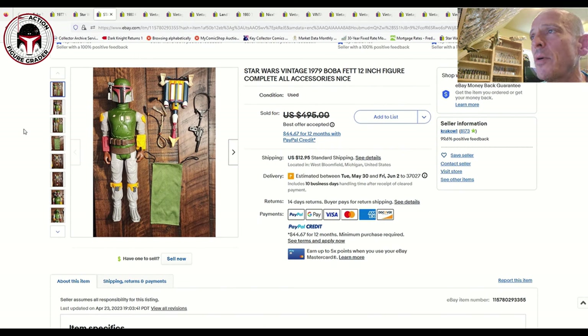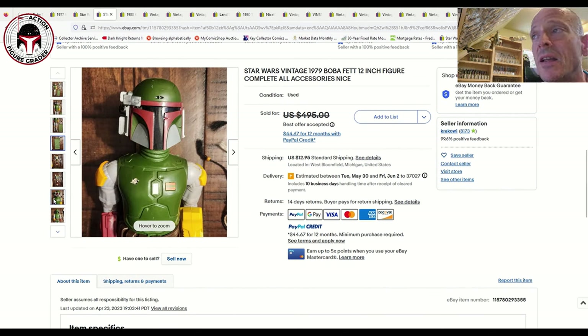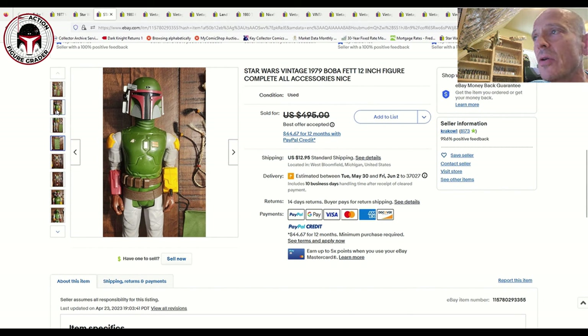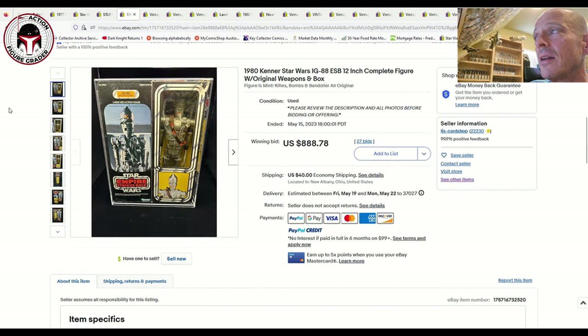I've got a couple of 12-inch figures. First is a mint complete 12-inch Boba Fett that looked to be in fantastic condition overall and included all the accessories. It was listed for $495, and the best offer accepted was $450. I've seen CAS-graded big display examples go for $800 to $900, so $450 is about half that — and this one looked really clean. In my opinion, probably worth every penny.